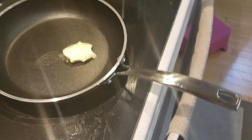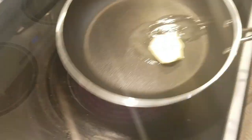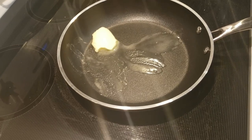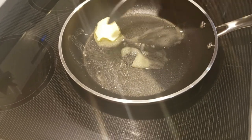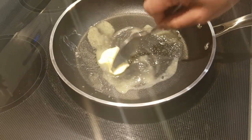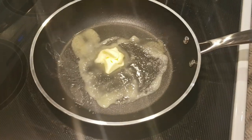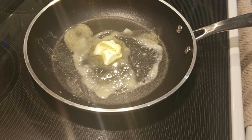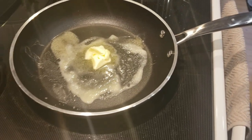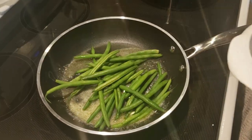That's enough butter. I'm going to let it melt and then add a little bit of garlic — not too much, just a little bit just for the flavor of the butter. So while my beans are boiling for a minute, I'll drain them and then put them in with a little bit of salt to season them. I drained the beans and I'm just going to add them to this butter sauce.